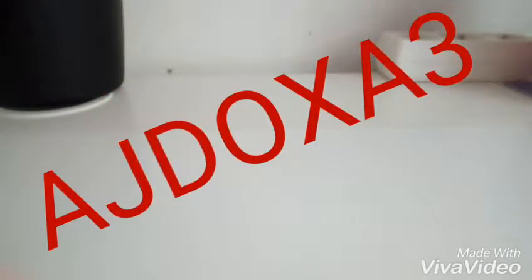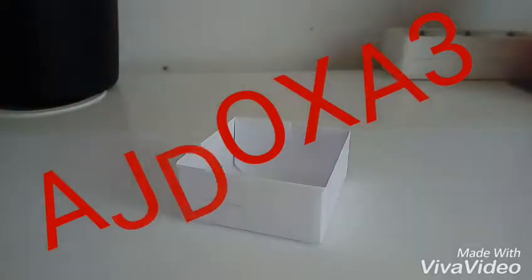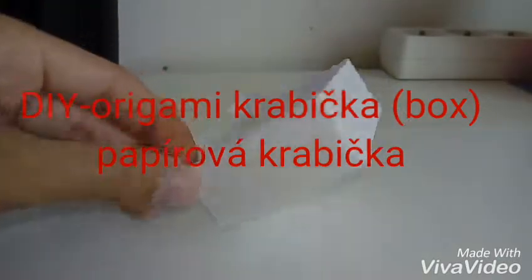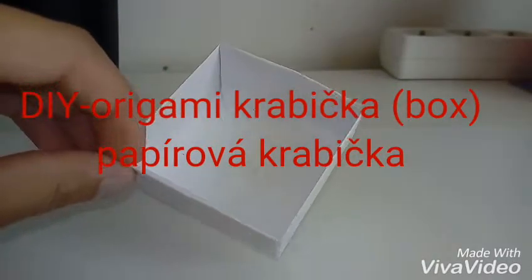Ahoj, já jsem iDoxa a vítám vás u dnešního videa. Bude to DIY na tuhle krabičku. Je to taková papírová krabička, je to teda origami.